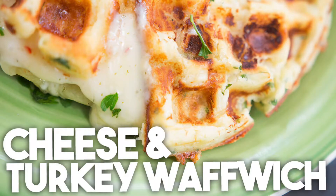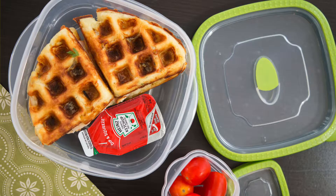I'm going to be preparing a waffwich. What is a waffwich? It's a combination of a waffle with a sandwich. I'm going to prepare a savory waffle with cheese and herbs and I'm going to grill it together with some cheese and turkey. This is a great recipe for dinner, but also a great recipe to take to school for lunch the next day.